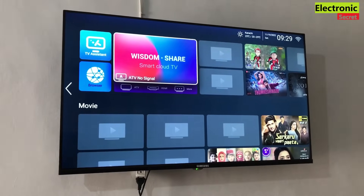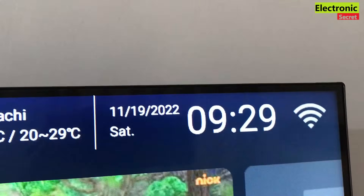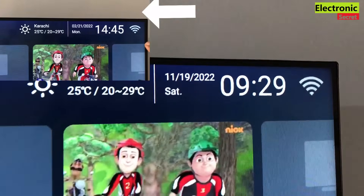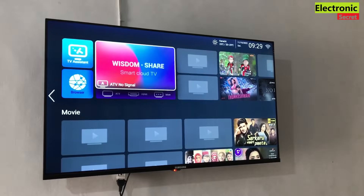Our TV is on now and you can see it is connected, plus it has automatically adjusted the date and time. You may have noticed it was not showing the correct time and date at the start of the video. This process will soft reset everything.